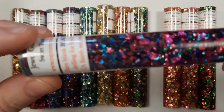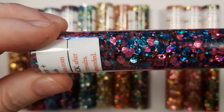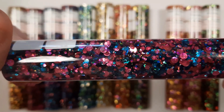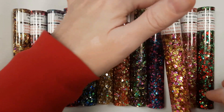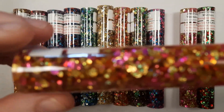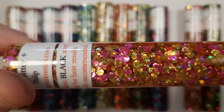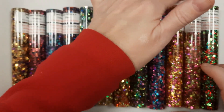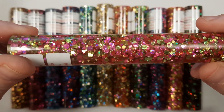Sweet Tooth is blue and purple. Tulip is pink and gold.